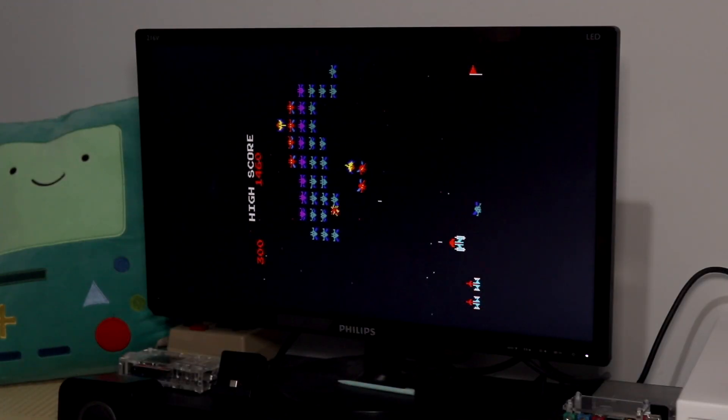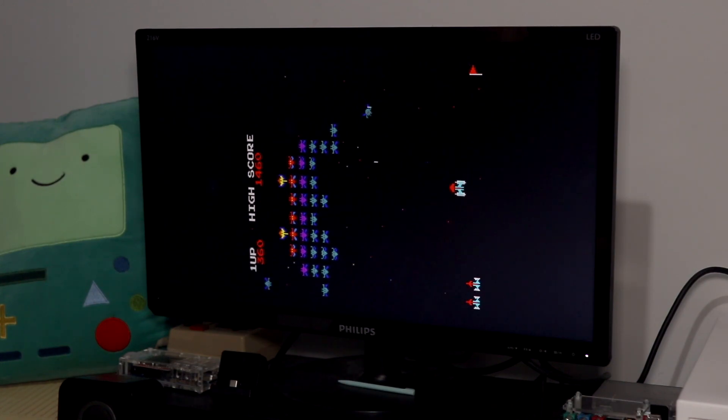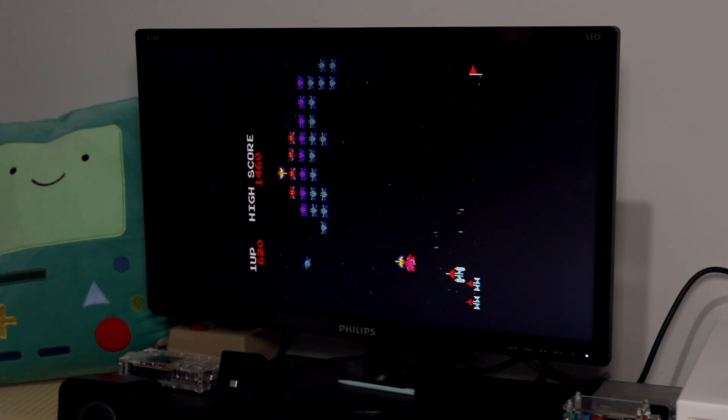And as a bonus, if you are able to connect your Next to a monitor which you can rotate 90 degrees, you'll find that you can enjoy some of the cores that much more, as some of the arcade game cores do require a vertical monitor.